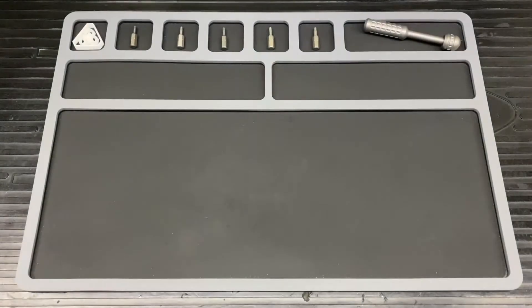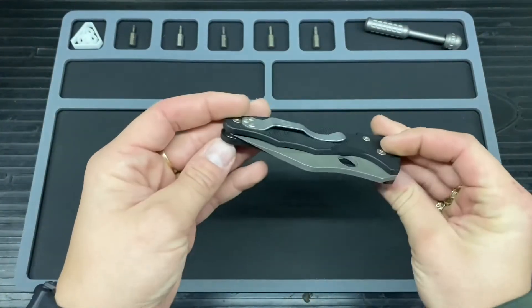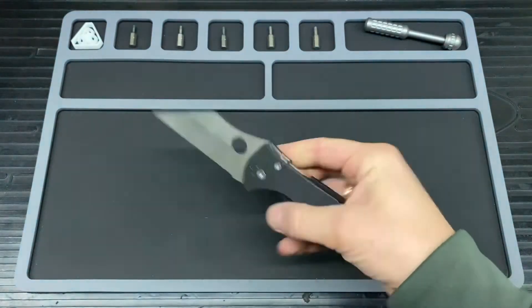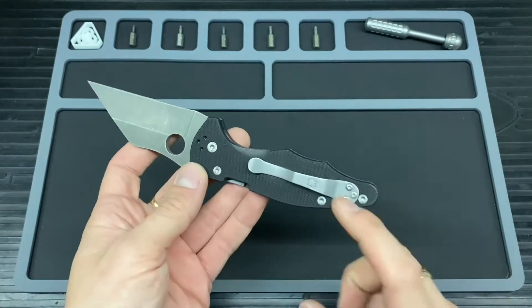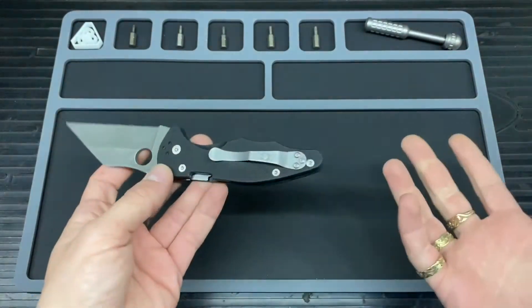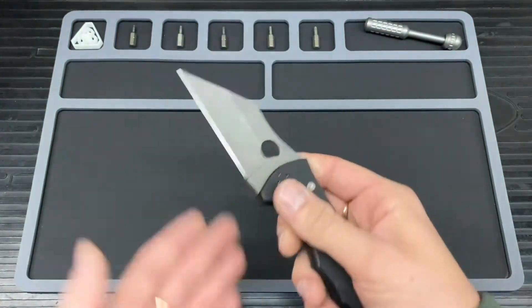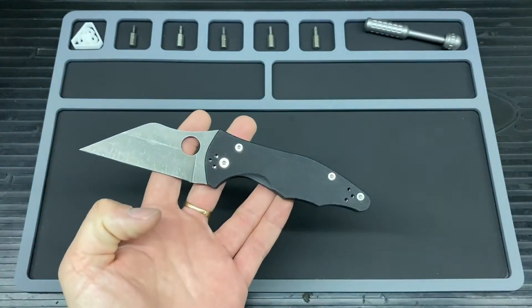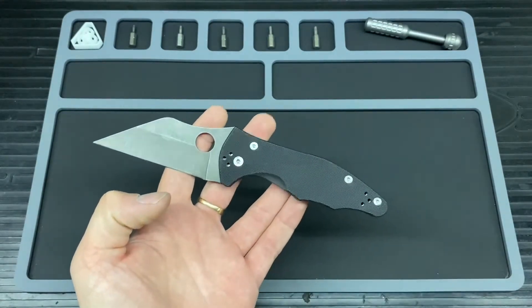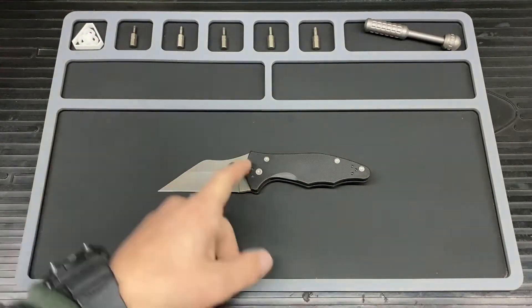Hello and welcome to Bladed Articles. Today we are going to be doing a little bit of maintenance on the Spyderco Yojimbo 2. This is my slightly modded one with a stone wash finish — tried it on the pocket clip, didn't quite come out the same color. It's turned into a beater knife. I need to put a new edge on it as well, but that's for another video. I'm just going to clean up what's inside and give it a little dab of lube.